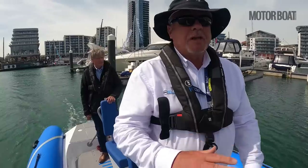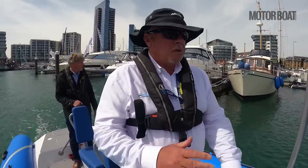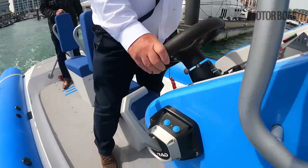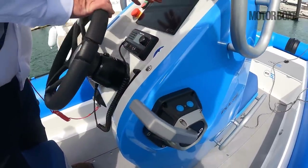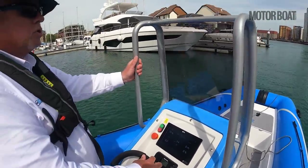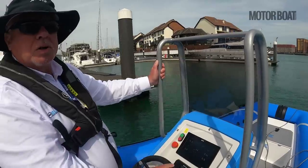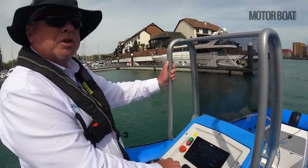And for big events like Sail GP — where we have four of these going this year — on a laptop or any computer they can see everything, as we've got a 4G transmitter in the throttle that tells everybody where the boat is and gives a representation of what's on the screen here. And also through software onboard, we can control the smart marks for racing — the new marks that don't need anchoring, held there by GPS. We can control their positioning.